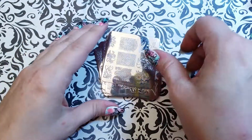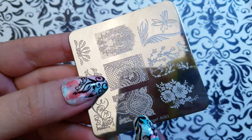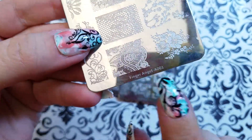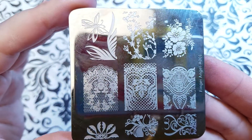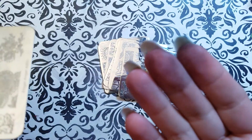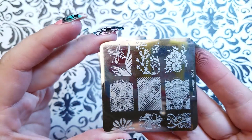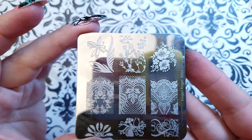Without further ado, this is different because it says Finger Angel A-one on the side. Each plate has nine images on it, so I did 90 swatches for you guys. You can tell — look at my fingers, I'm still covered in polish even though I essentially soaked my hands in acetone.